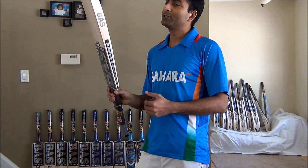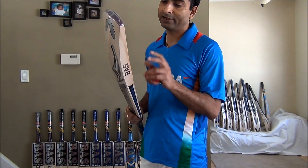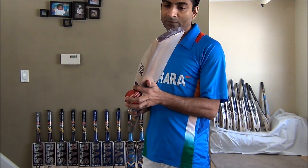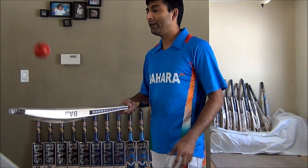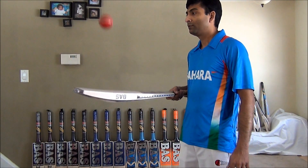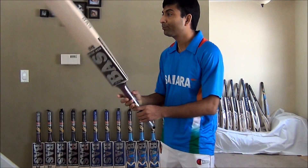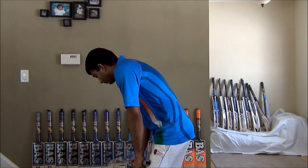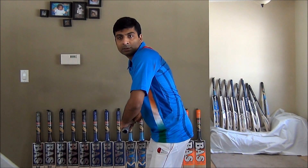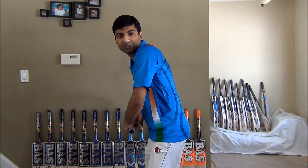This particular brand has lost its market. But this particular bat has impressed me — it does have a very great balance and a nice ping. Yeah, it looks pretty nice and well balanced in your hand.